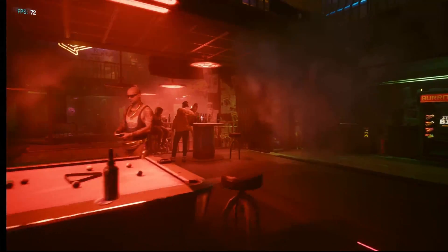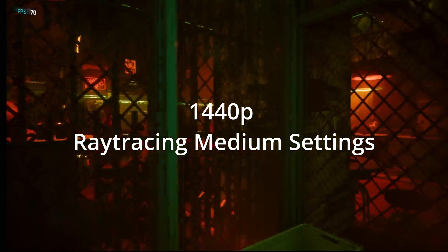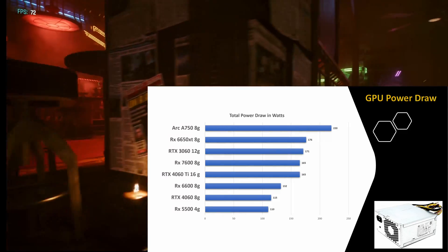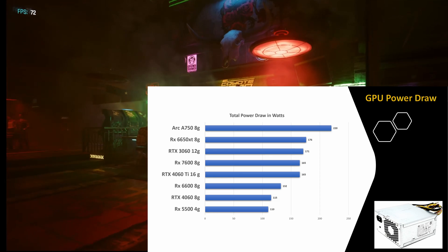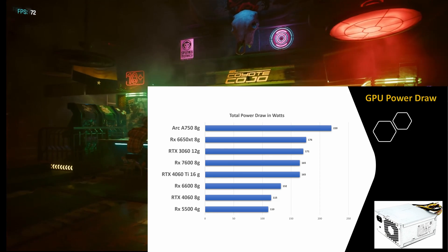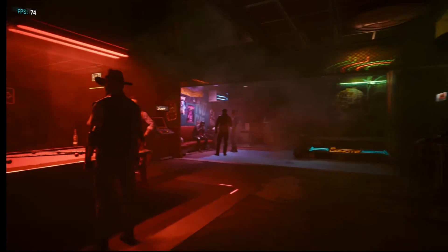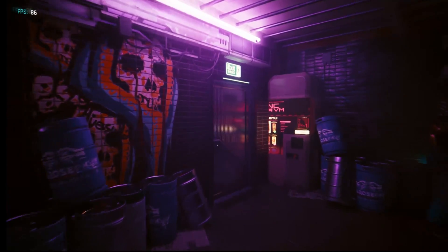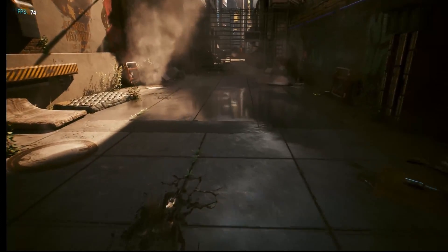As we go through this Cyberpunk benchmark, let's talk about power draws. Looking at the chart, there are two GPUs I recommend for this specific upgrade: the RX 6600 at 132 watts, and the RTX 4060 8GB non-Ti at 115 watts. While the RTX 4060 Ti performed very well, we are leaving some performance on the table because we ran it at 80% power, whereas those two other GPUs can be run at full power without any reduction.